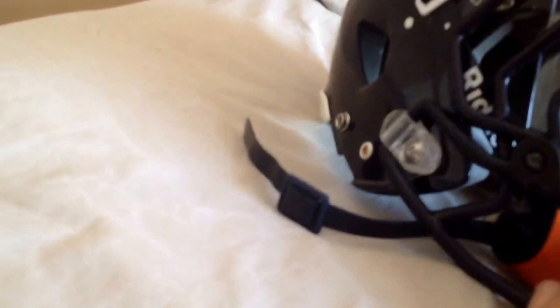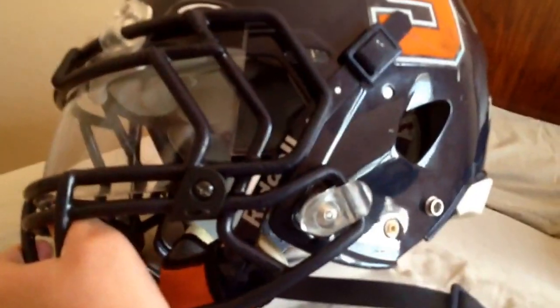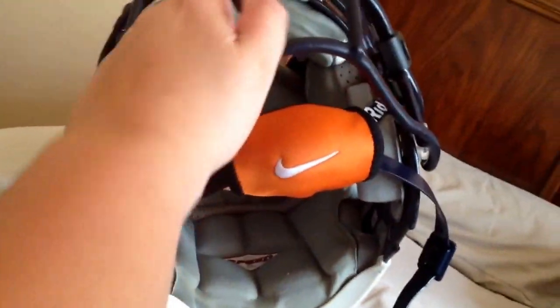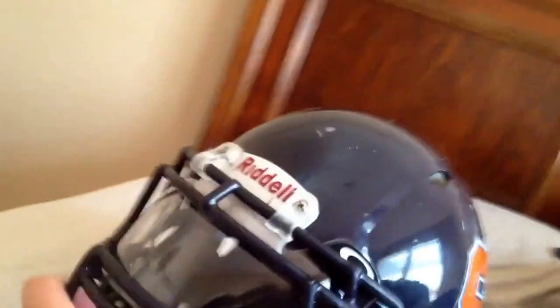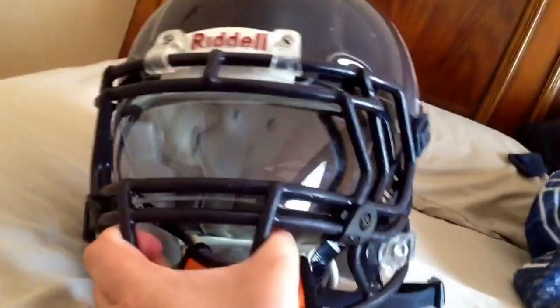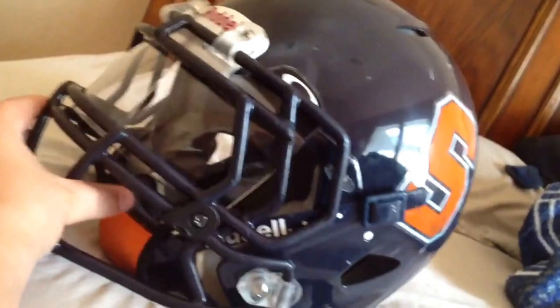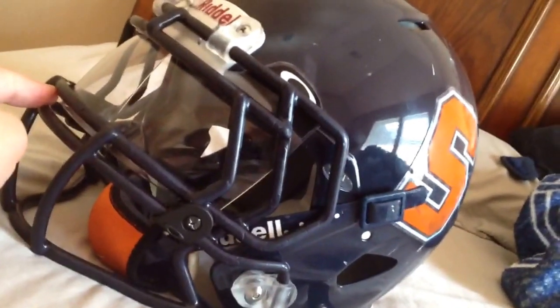It's got one white clip because I broke one. It's got a Nike chin protector. Most people say you can't put an Oakley visor on the Riddell Speed, but I figured out a way. As you can see, it's in — look inside, it's in.